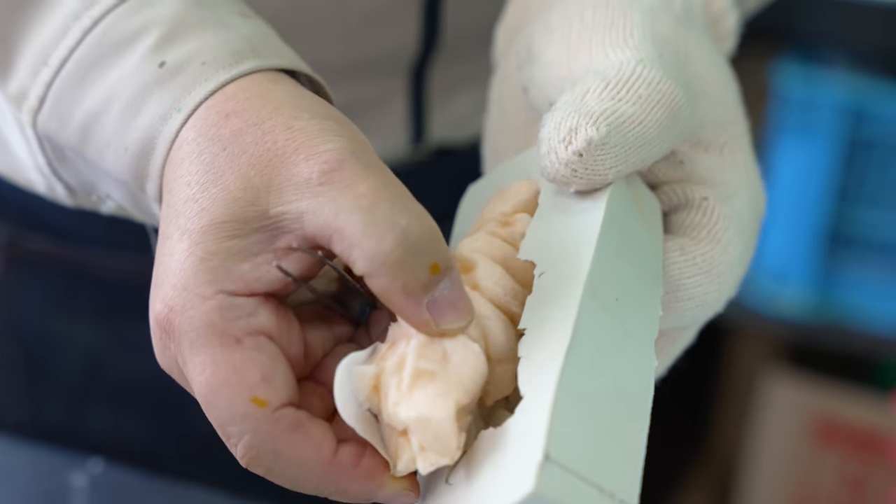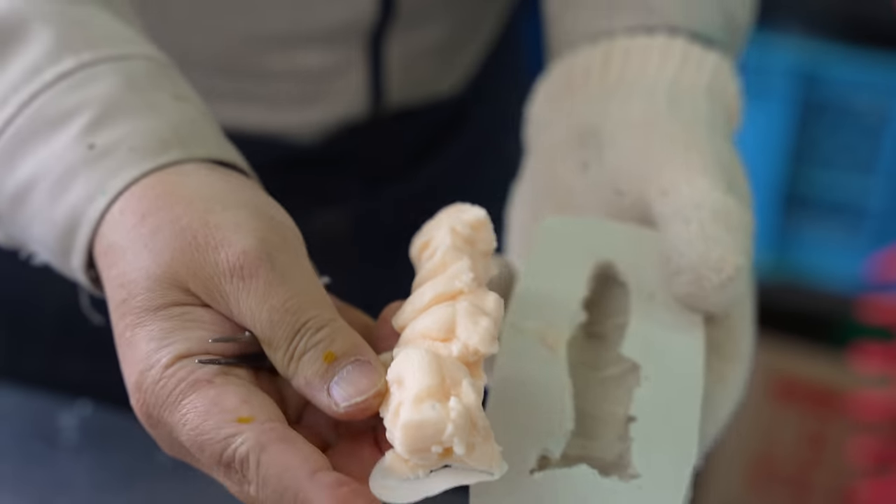With the mold finished, it's time to head over to the studio and give it a delicious new coat of paint.